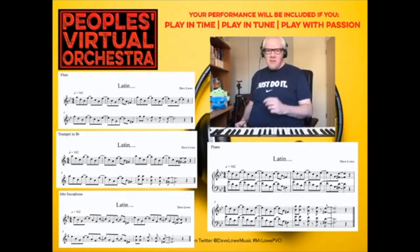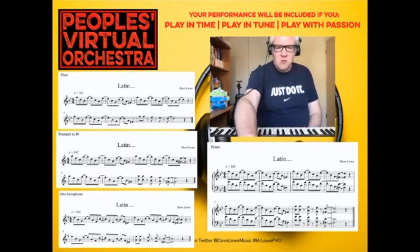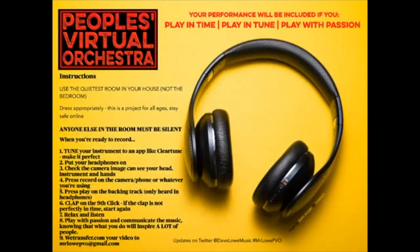I've shown you all the different parts, but I haven't shown you yet how to record. So we're going to go through some instructions together. Your performance will be included if you play in time, play in tune, and play with passion — those three things must be there. On the left-hand side: you need to use the quietest room in your house — I've put in brackets 'not the bedroom.' The reason is thinking about keeping our kids safe — we don't want people sharing videos of themselves in bedrooms.